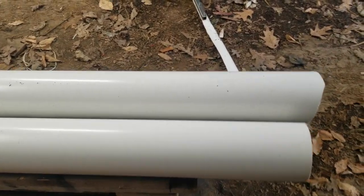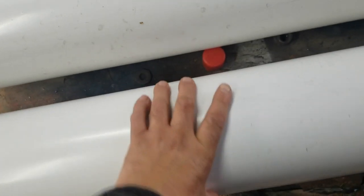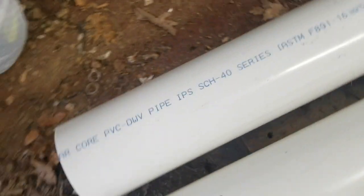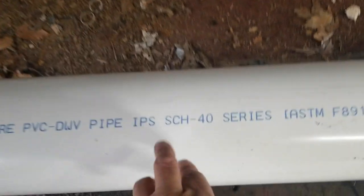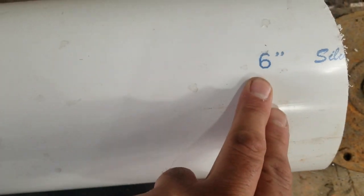Today I'm going to be working on the blades again. You can see these little puny blades are not going to work as well as I would like. I ended up getting what looks like a couple pieces but it's actually only one piece of schedule 40 pipe — six inch — so we're going to try that.